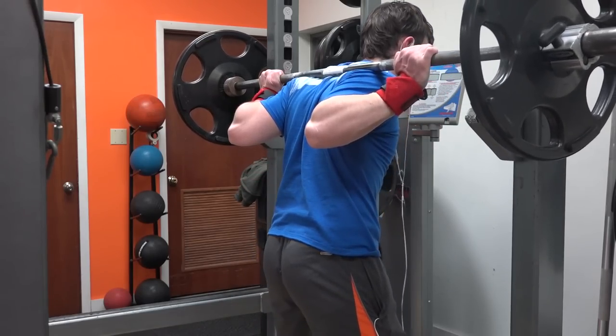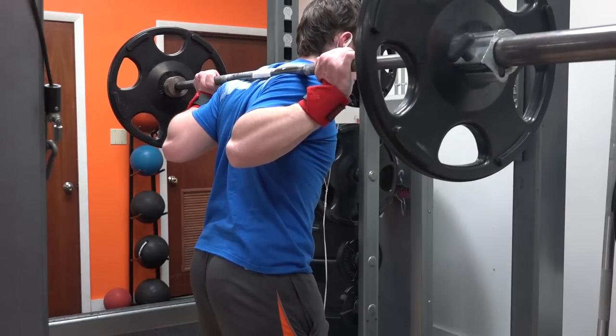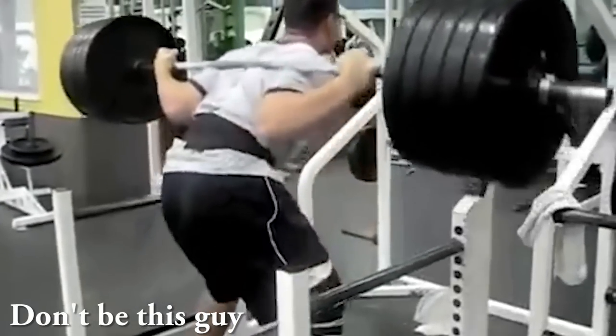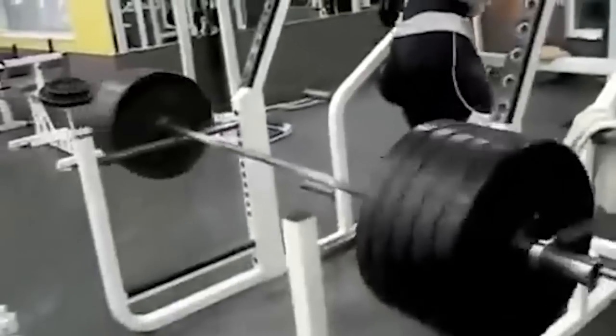A good compromise is to unrack with your elbows flared back more, then bring them down if that's your preferred style, before you actually initiate the squat. That way you don't have stress on your elbows the entire time. Flaring your elbows back also helps you find that rear delt shelf, and once you find that placement you're fine. The most basic point of all: if you put the bar too low on your back — actually below the rear delt shelf — that alone can be the cause of the problem.